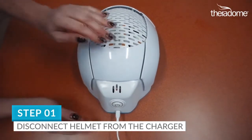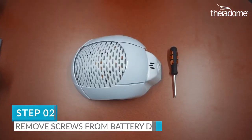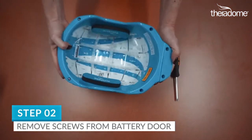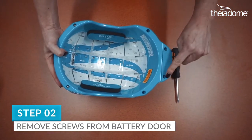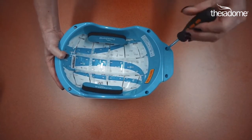Step 1. Please be sure your helmet is disconnected from the charger. Step 2. On the rear of the helmet you'll find two screws that fasten the battery door. Remove them with a Phillips screwdriver and set them in a safe place. You'll need them later.